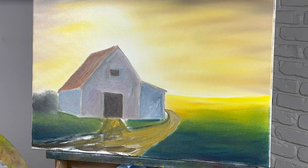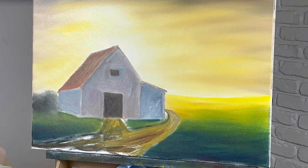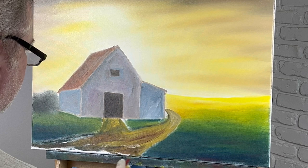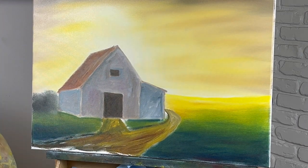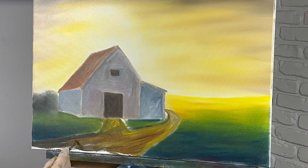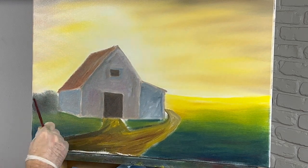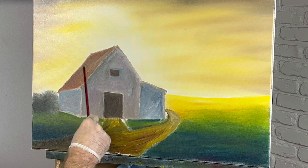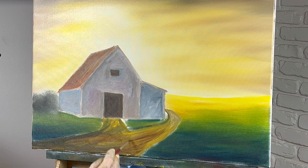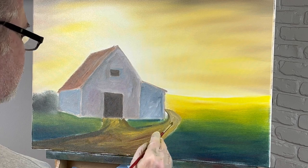Burnt sienna — what am I thinking, I have burnt sienna in here. Looks better already just with that little bit of burnt sienna. Such a nice color. A little umber right here — it'll be dark right here for sure. I'll take a shop towel and wipe every bit of this off as soon as I get it about the shape I want it.